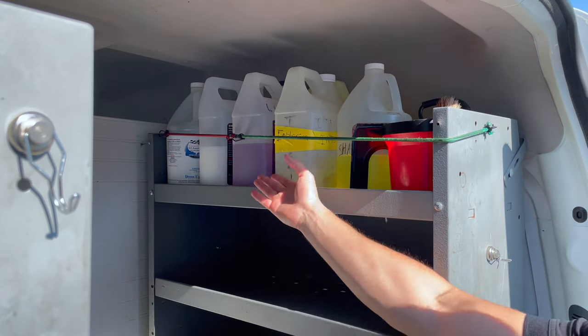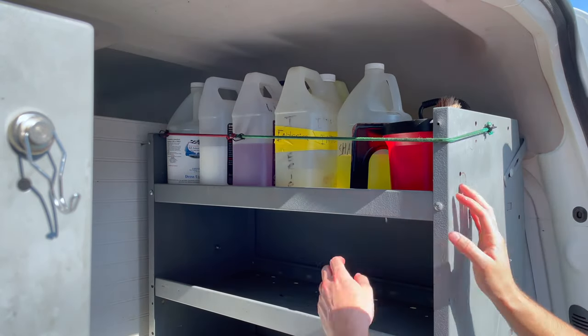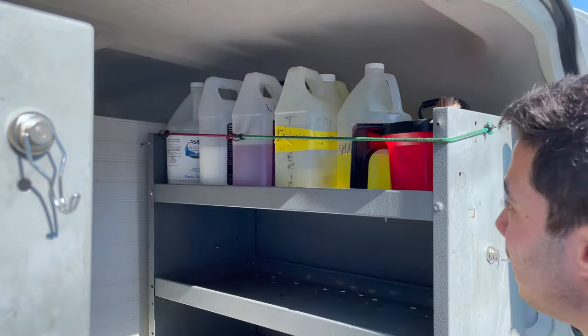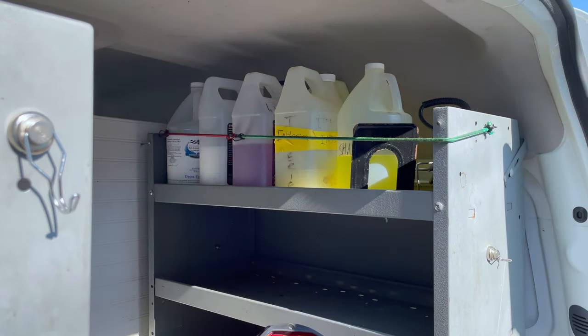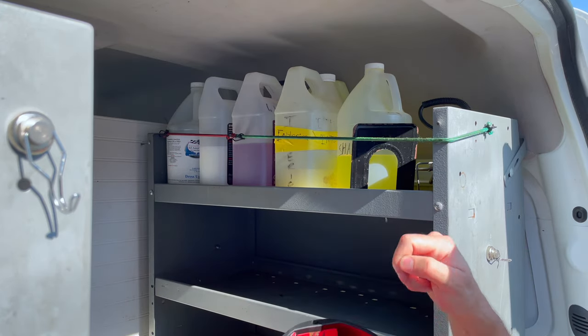Up here you have all the products to refill on this side — the sprayers. We've got interior cleaner, wheel cleaner, everything you need if you run out of product. This is also where we keep the interior cleaning bucket. Every time you're doing an interior detail, you take this bucket with you with a wet brush and a dry brush.